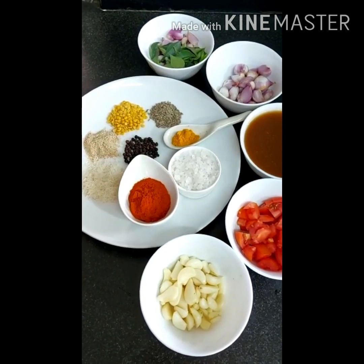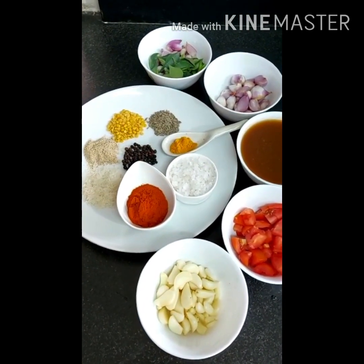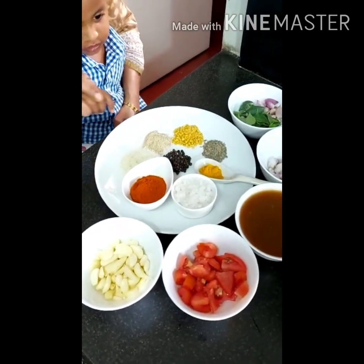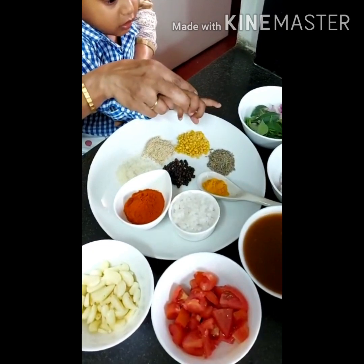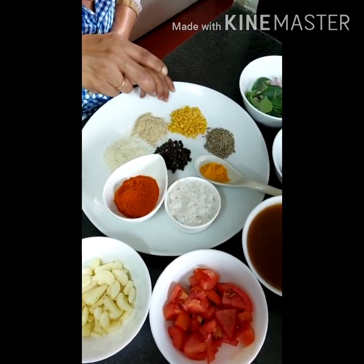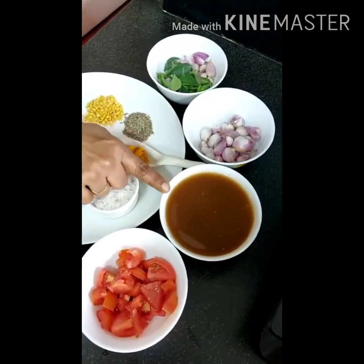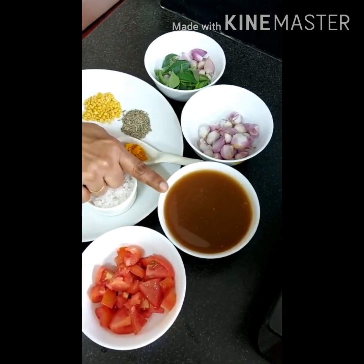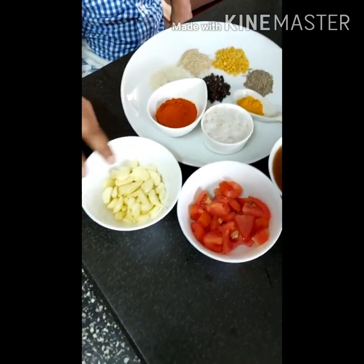It is a spicy gravy which goes well with ragi mudde. Ingredients needed are: 1 spoon of pepper, 1 spoon of cumin seeds, 1 spoon of poppy seeds, 1 spoon of raw rice, 1 spoon of toor dal, half a cup of shallots peeled, 3 lemon-sized tamarinds soaked with pulp extracted, and 4 garlic cloves peeled.